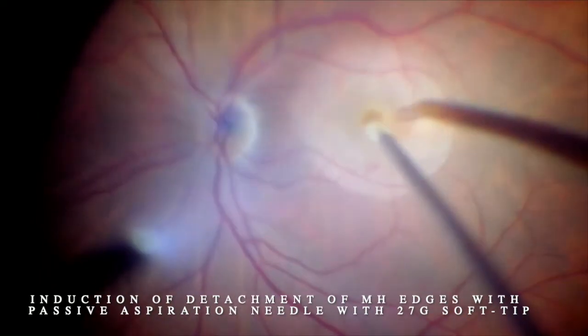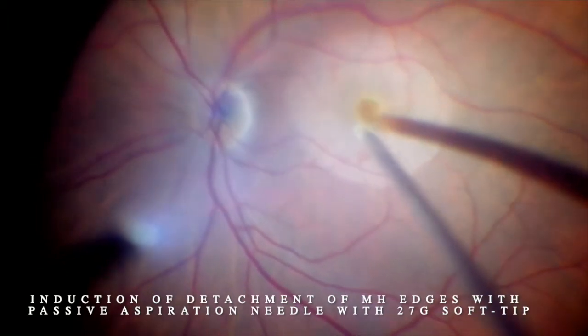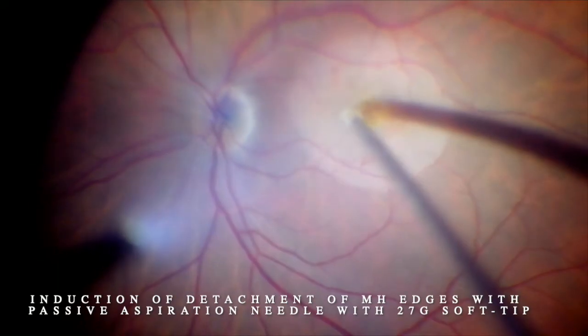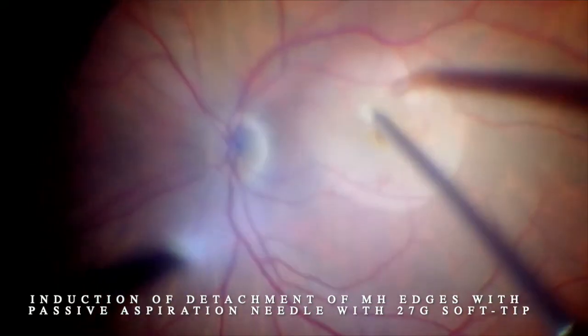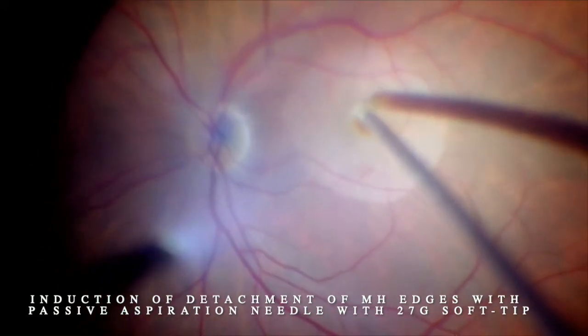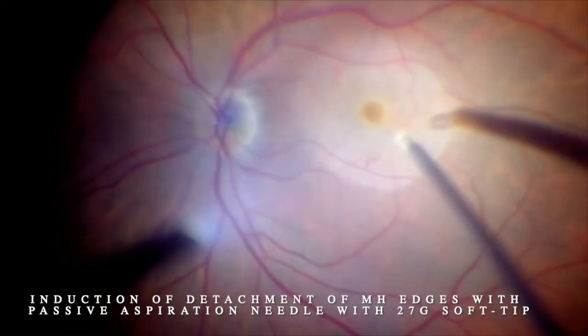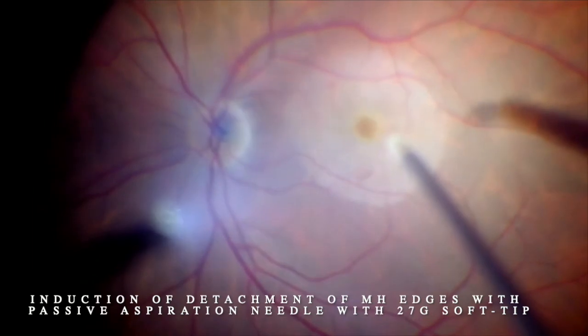Now what I'm doing is inducing a retinal detachment just around the edge of the macular hole. This is a 27 soft-tip needle with passive aspiration.